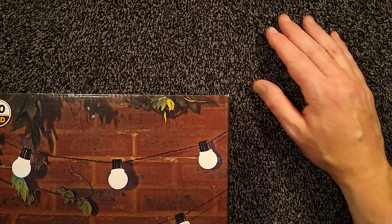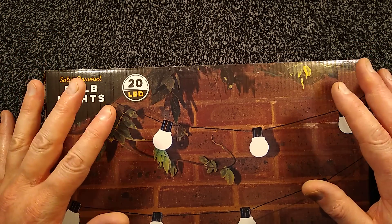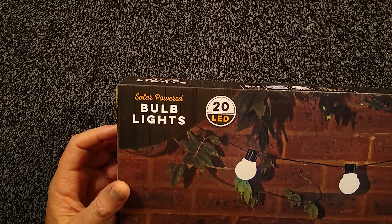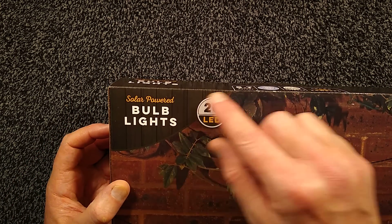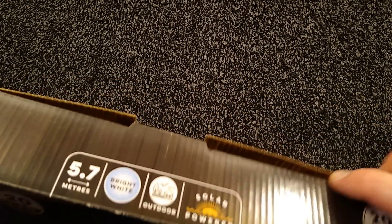Different sound, different colour, different lighting. I am making videos in accommodation so it's an improvised studio setup. But today's subject is solar powered bulb lights from Poundland — 20 LED lights. I think this was either five or six pounds, and here's what you get.